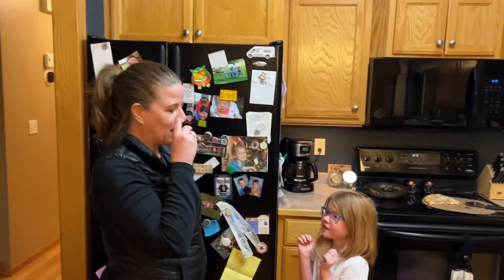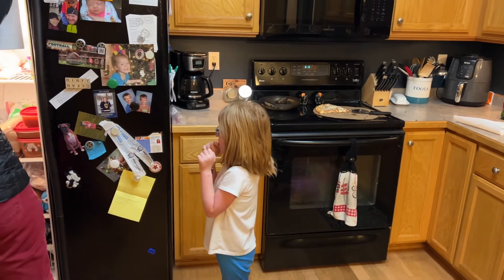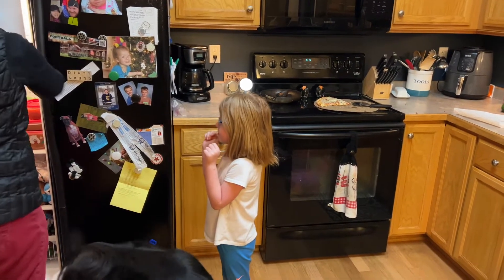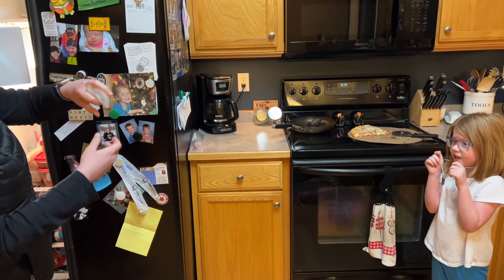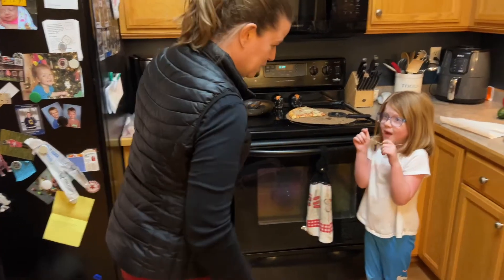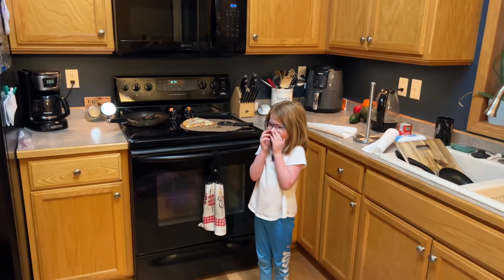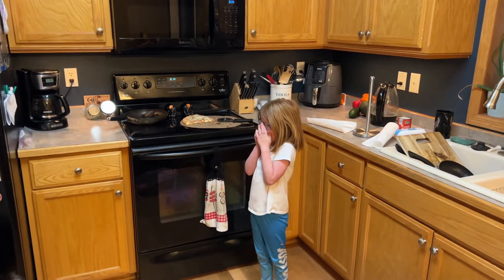I was going to say something. Wet your hand down. Is that stuck already? Do you see how it's stuck to my hand? That's what it's going to do to your tongue. Can I do it on my hand? Yes.